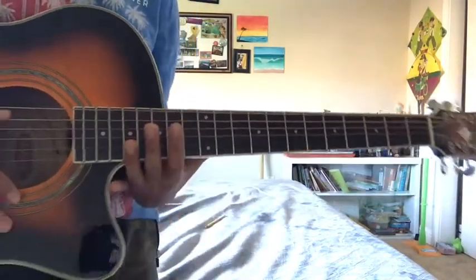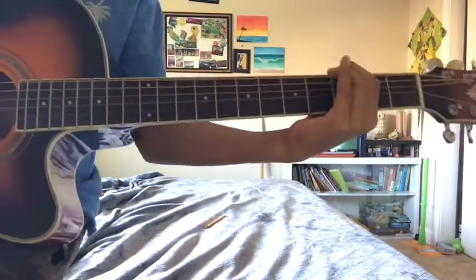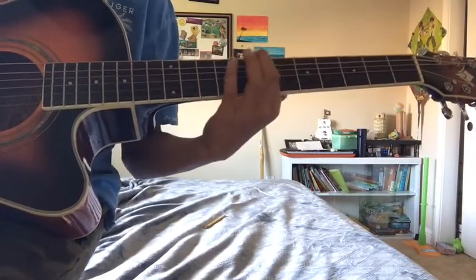So basically the tablature is all on the A string. The first riff is: seven, seven, ten, seven, five, three, two — play that three times. The tablature for the second riff is: seven, seven, ten, seven, five, three, five, three, two. That's the tablature. So after we've got that, we play the rest.